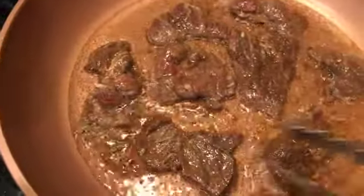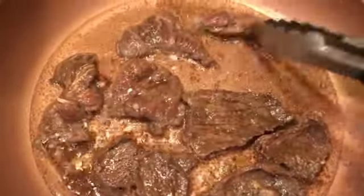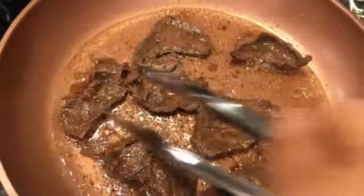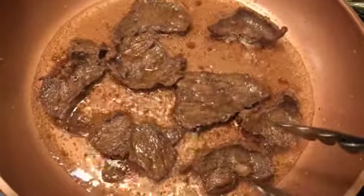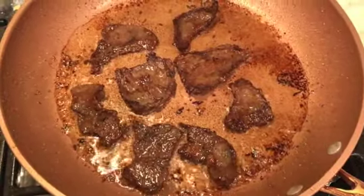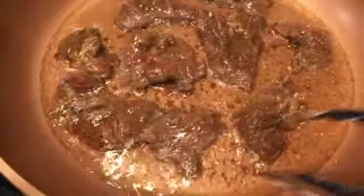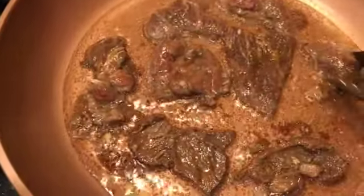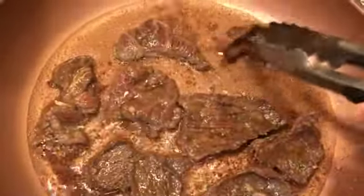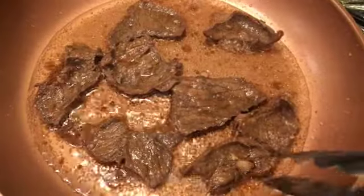Frying the tapa is not that hard, but you just have to keep an eye on it because it easily turns brown because of the soy sauce. So if you don't want the tapa to be burnt, you have to keep turning it, just like what I'm doing here. When both sides turn brown like this, they're ready — take them out and fry more if needed. For the second batch, sometimes I have to turn off the stove for a bit to lower the temperature, because the high heat burns the tapa quickly and it doesn't look or taste good.